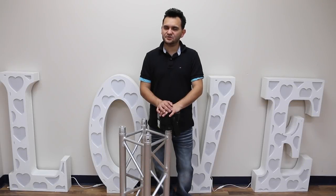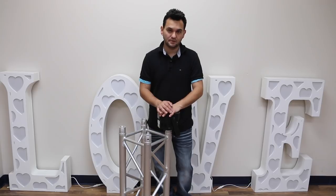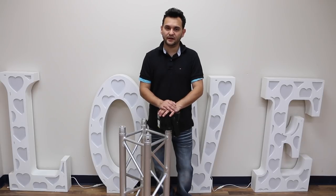Hey everybody, Arnaldo Woffman here of Gear It First. On behalf of Global Trust America, I'm about to show you a product that most of us have said it's about time. Let's talk about totems and Global Trust's new top light that's going to make totems one of the most versatile ways to hang lighting.